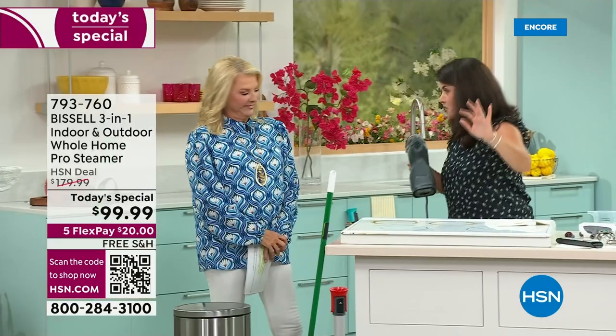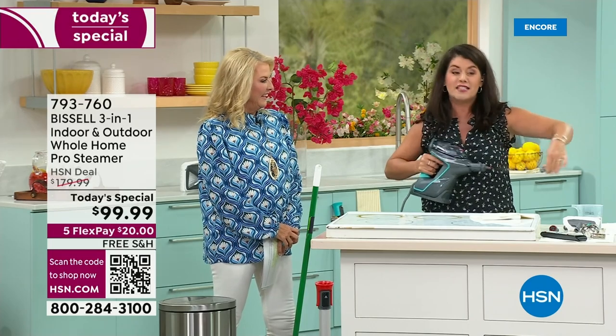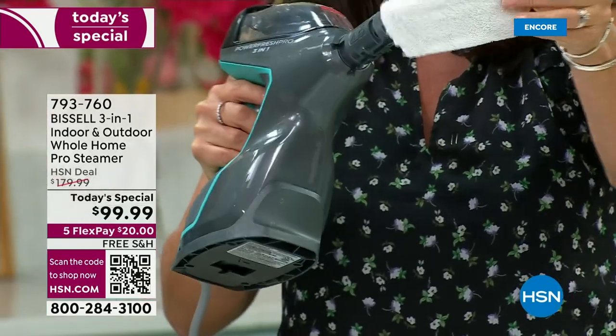If you want your floors to be the cleanest they've ever been, get this home. I'm telling you, when we go and do the grout, you're going to love it. Now, this is my favorite because I am not a great ironer. You're getting the steamer that also comes with this.